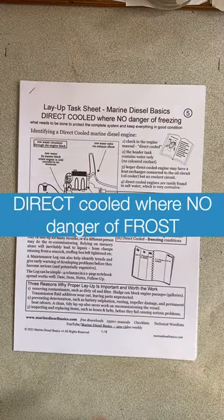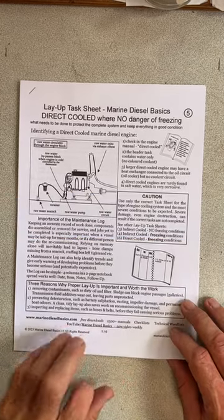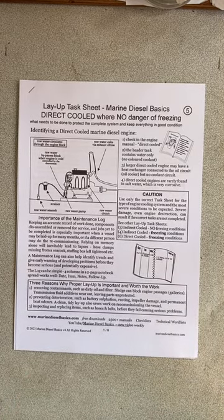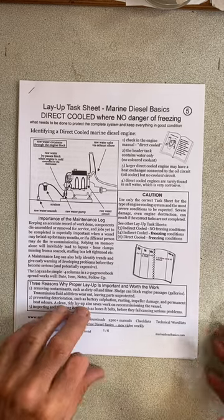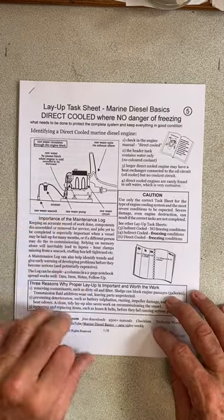This checklist is for direct cool engines where there is no danger of freezing. Direct cool engines are ones that use the water the boat floats in. The water goes directly through the engine and out the back with the exhaust, and you can identify them with this drawing here.